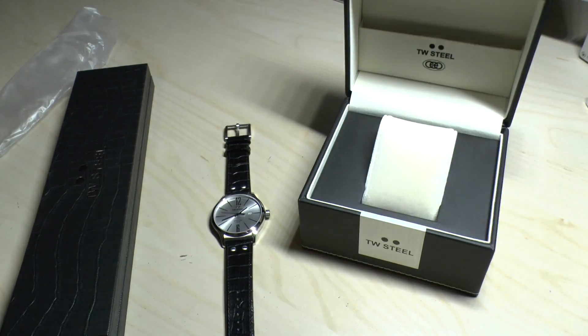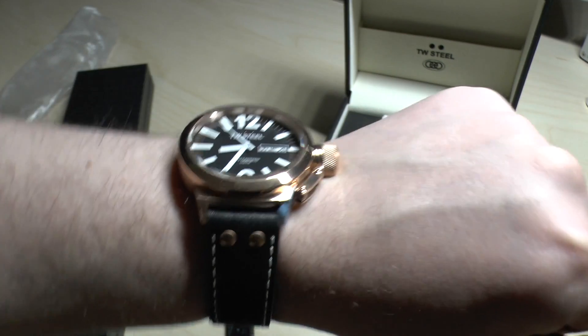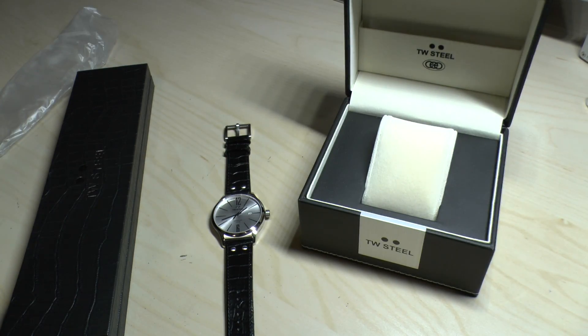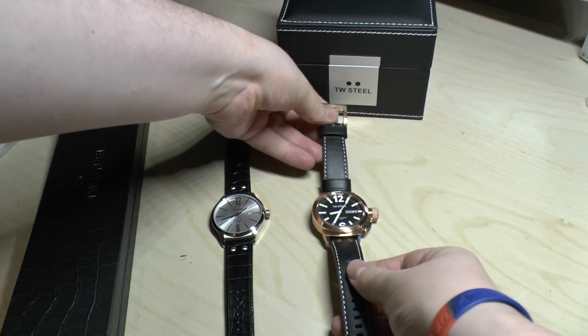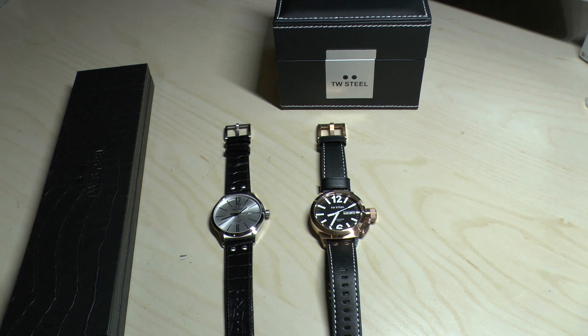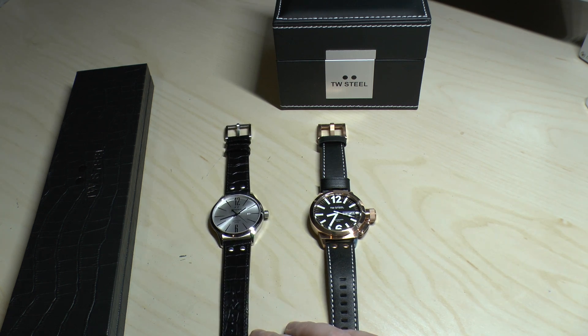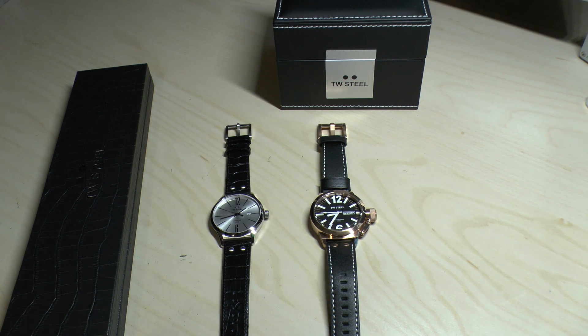I'll just put this one on — yeah, that looks lovely and quite smart too. So those are my two new watches: the TW Steel Slimline and the TW Steel CEO Canteen. I did a lot of research and TW Steel seem like a good manufacturer. We'll see how they perform. I will be doing reviews on these two watches, but it might be a month or two ahead, so keep an eye on my channel. I normally buy one watch a year, but this year I purchased three. The third watch will be coming out in two or three weeks. I hope you've enjoyed this video — thanks ever so much for joining me, stay tuned for the reviews, take care.